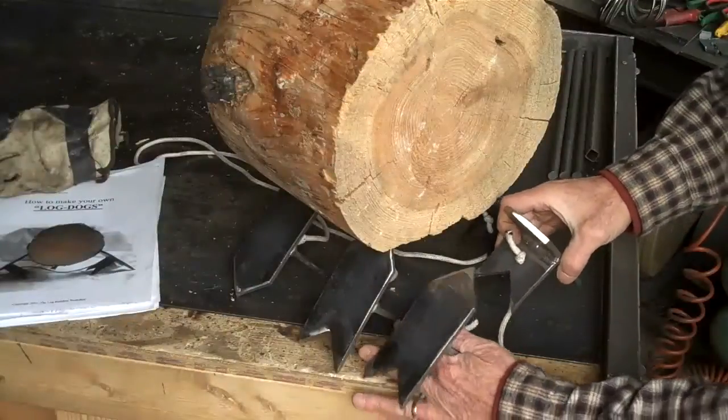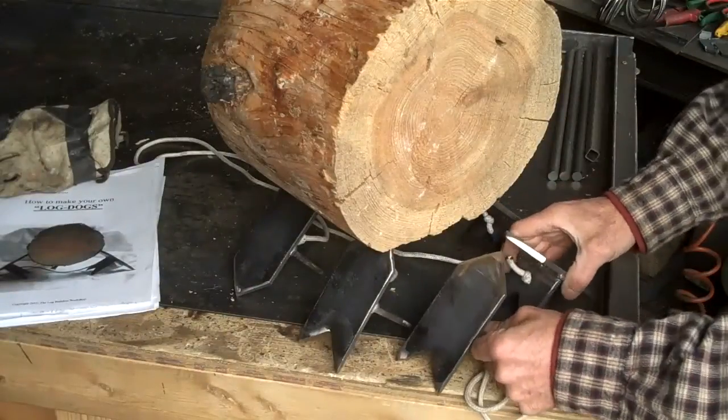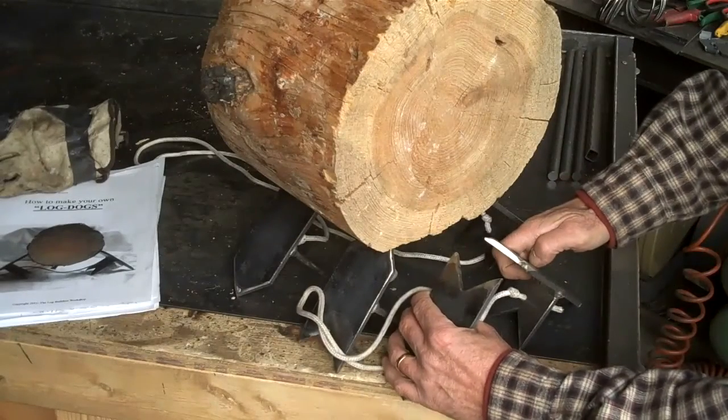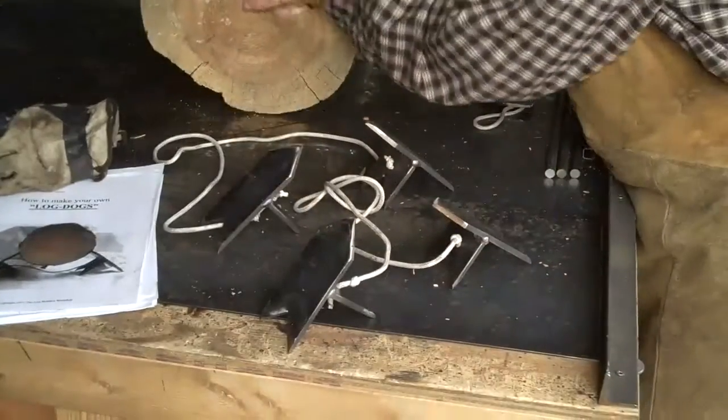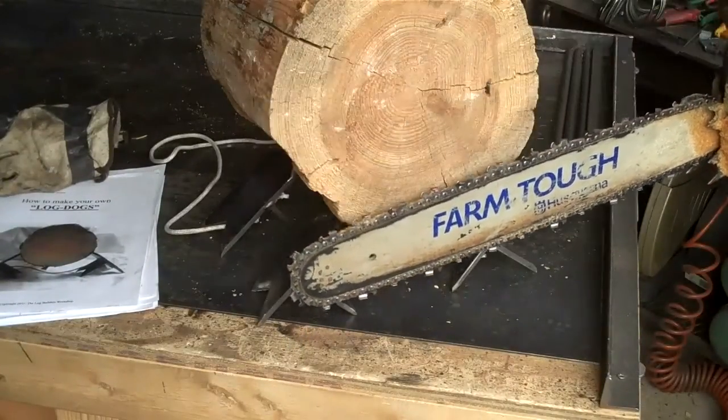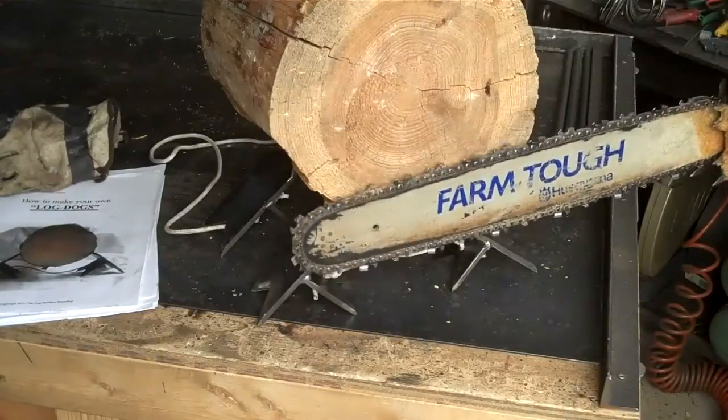So basically these are designed to hold your log up. You can either put them one point up, or flip them over and put them with those up. And of course you can use them just like this to prop the log up off the ground, giving yourself plenty of room to complete your cut.